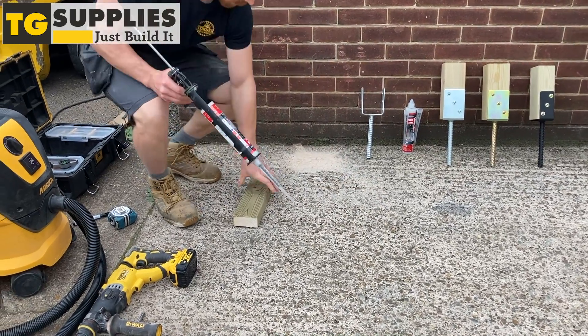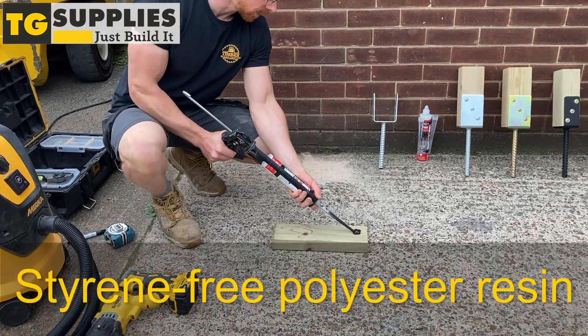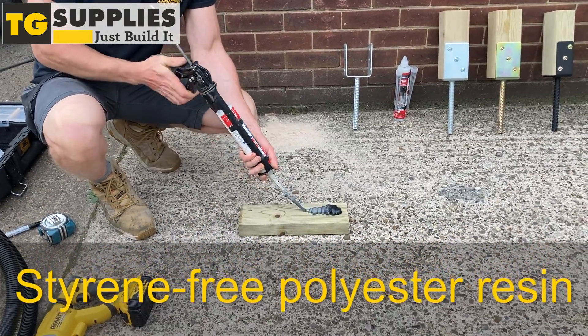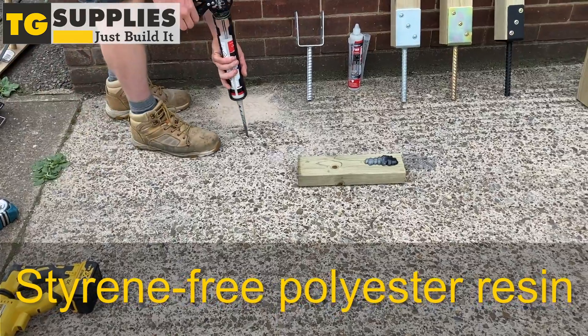Apply styrene-free polyester resin onto a flat surface to ensure it is mixed. Once that's done, fill the hole and quickly put in the post support into the concrete.